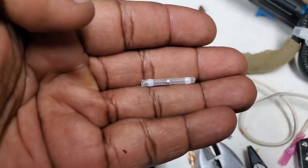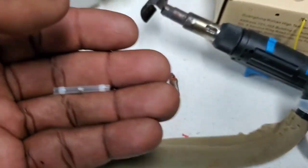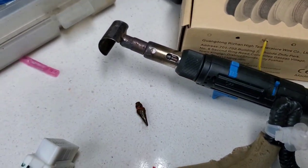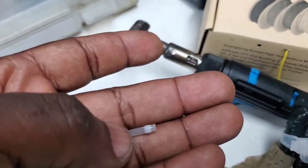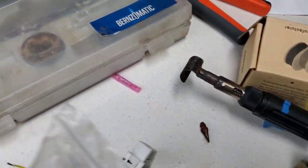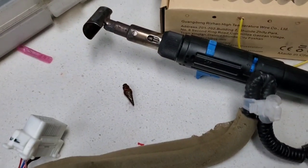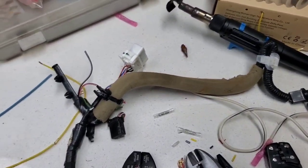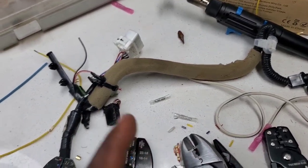Another option is the solder sleeve, as I demonstrated. You're going to want something like this torch to activate and melt the solder in the middle. It comes with three different tips. Links in the description for all these products — this was not a sponsored video, everything here I paid with my own funds.